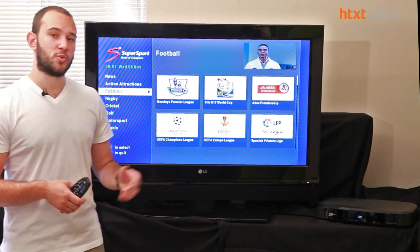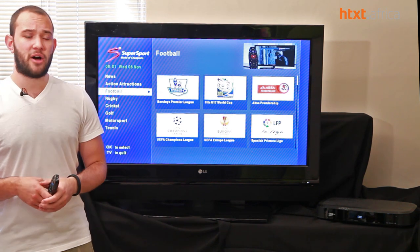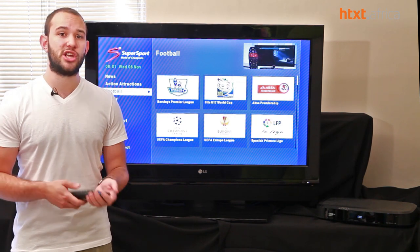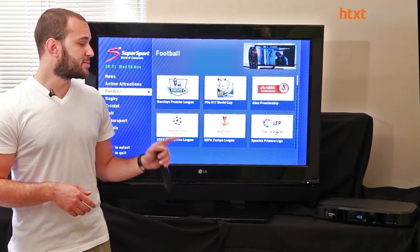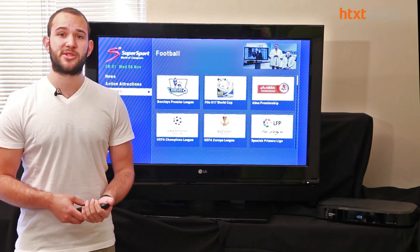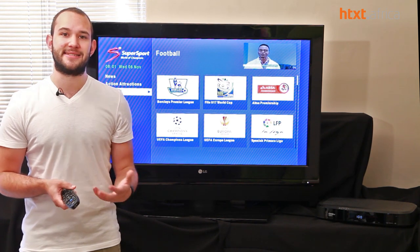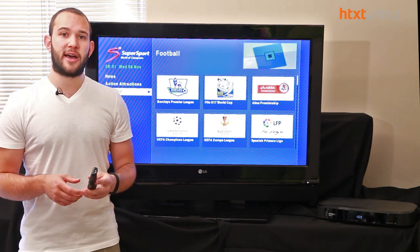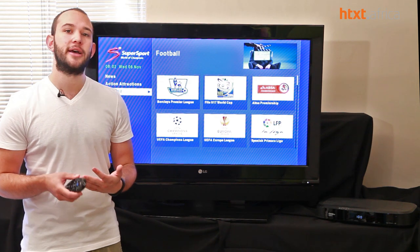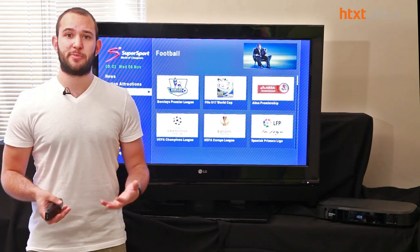The big question is, is this worth the price? You're going up to R2499 from around R1500 for an HD PVR. With the Explorer coming out, you'll potentially see deals from installers on cheaper HD PVRs. The Explorer is a massive upgrade. If you're a DSTV Premium subscriber and your family watches a lot of television, this could be a very good upgrade. The interface is a lot better, more pleasing to use, and definitely faster.